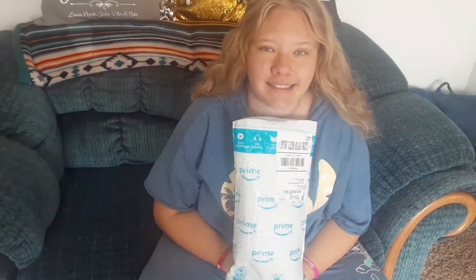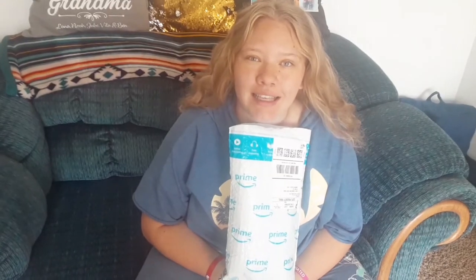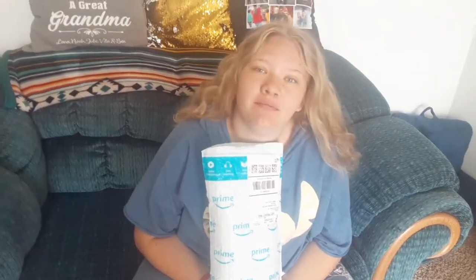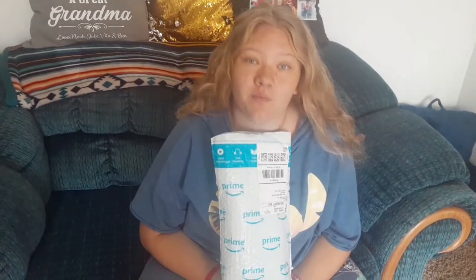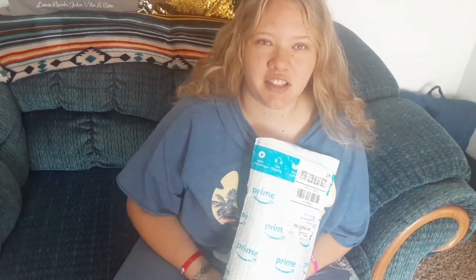Hi guys, welcome back to our channel. Today we're going to be reviewing a backpacking air mattress pad. It was sent to us for free to review and give our opinion on. We'll leave a link in the description if you're interested. It says it is an ultralight camping sleeping pad and it's inflatable.